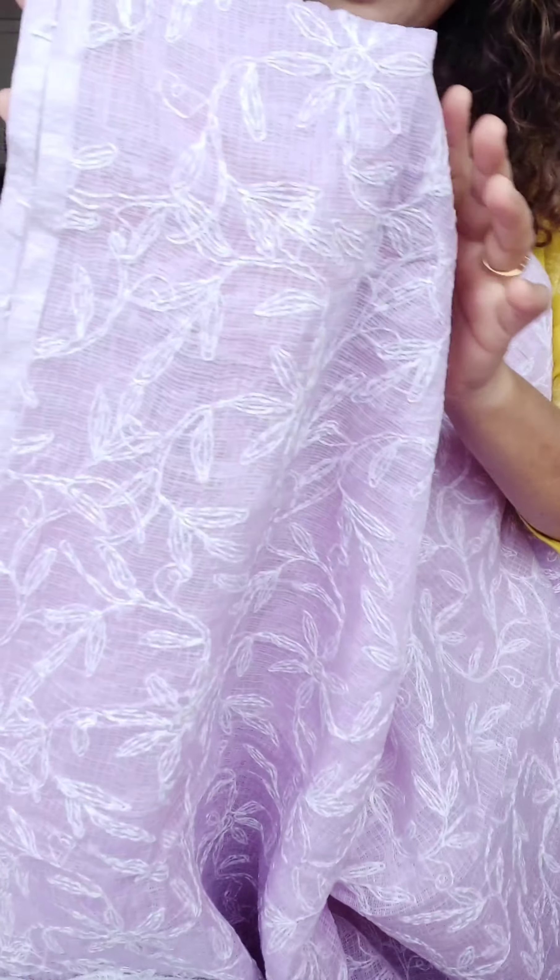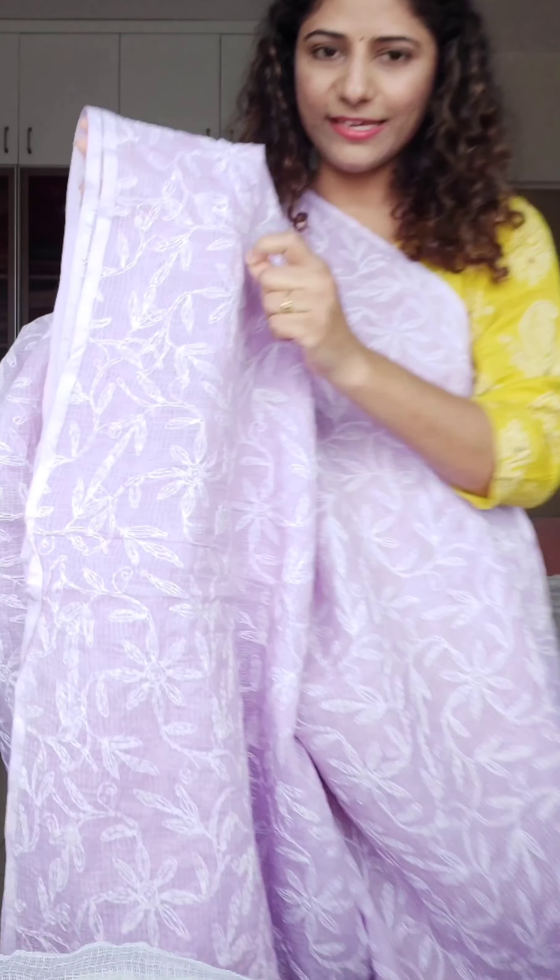This is a light gray — it is almost looking white on camera but it is not white. It's a very light gray. You can see the pictures on the website to understand the color better. With this, a contrast blouse will look very nice, or if you like soft, sober colors without much contrast, you can go for this as is. You can even pair it with white, gray, or black blouse for a more sophisticated, classy look.